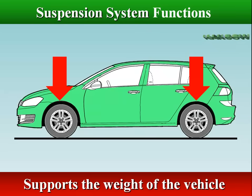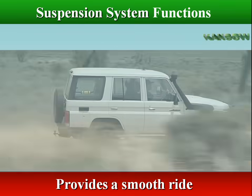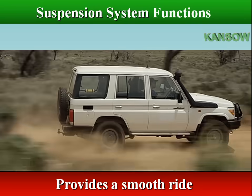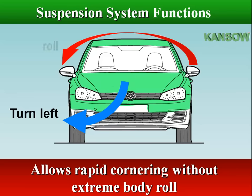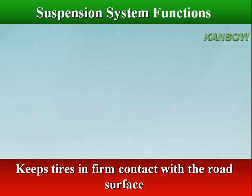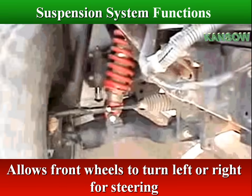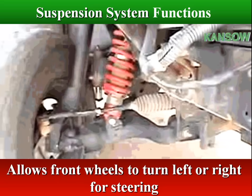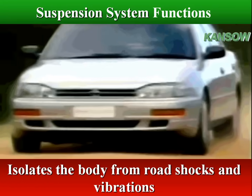The suspension system supports the weight of the vehicle, provides a smooth ride, allows rapid cornering without extreme body roll, keeps tires in firm contact with the road surface, allows front wheels to turn left or right for steering, and isolates the body from road shocks and vibrations.